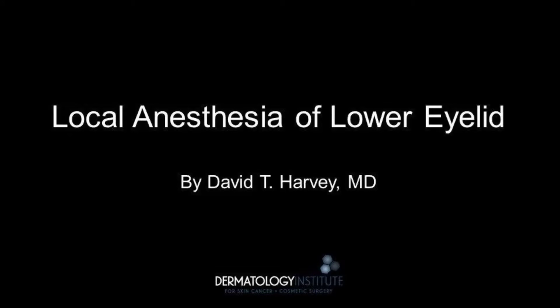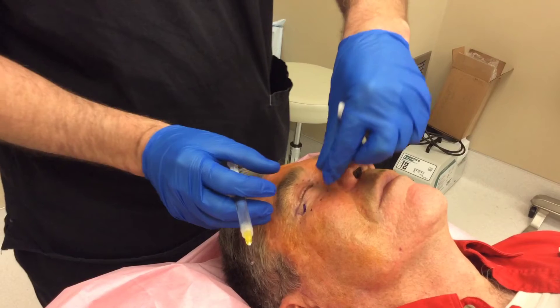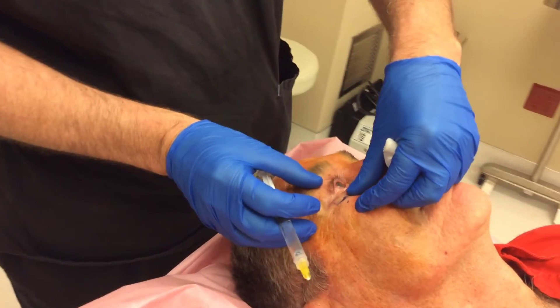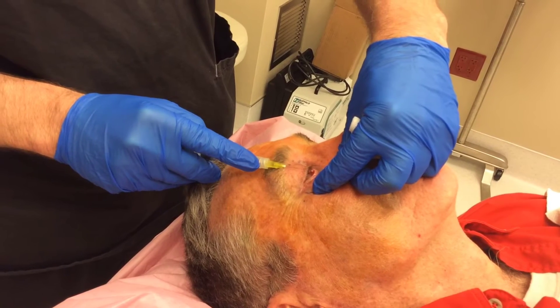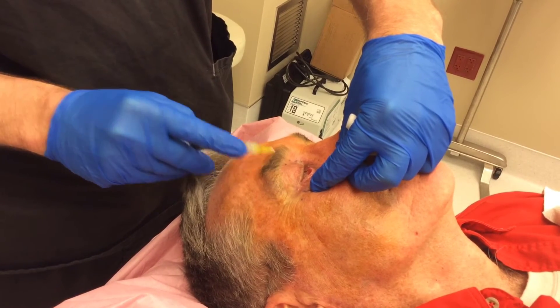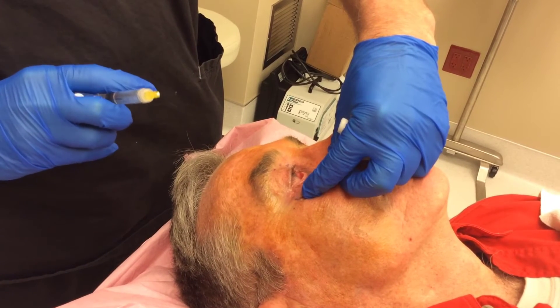This is Dr. David Harvey and today I'll be demonstrating two ways to locally anesthetize the lower eyelid. The first way, we directly inject into the palpebra conjunctiva as depicted here. We expose the palpebra conjunctiva by gently stretching the lower eyelid inferiorly, and note the stretching of the skin as the exposure is gained.